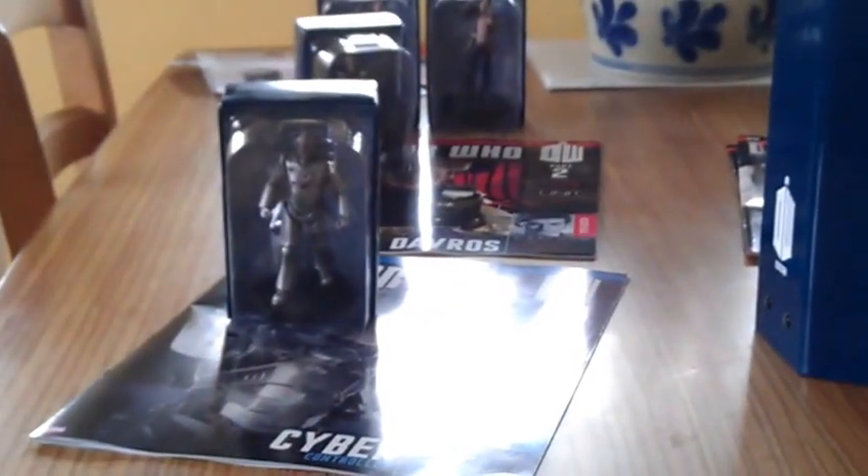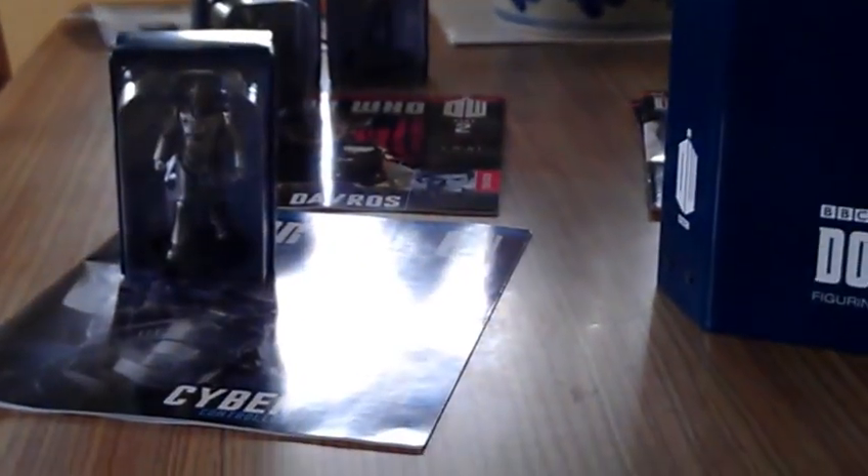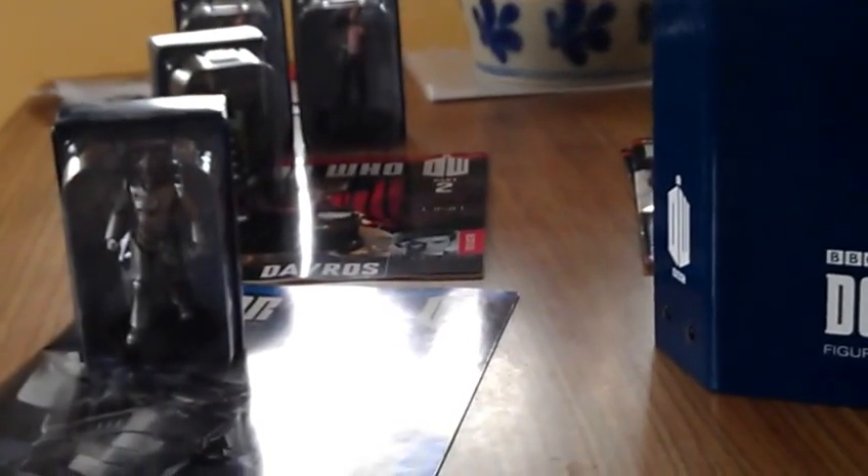I'm pretty impressed — it's been pretty prompt, they've been pretty good. As a little figurine collection goes, I think this collection is going to be one of their best things that they've ever done, considering it is the 50th anniversary year. Yeah, I'm pretty impressed so far.